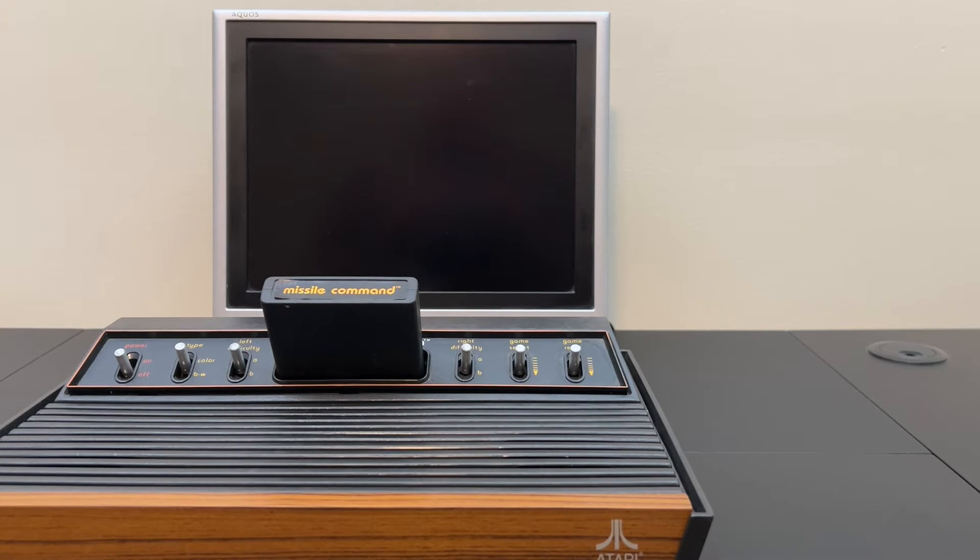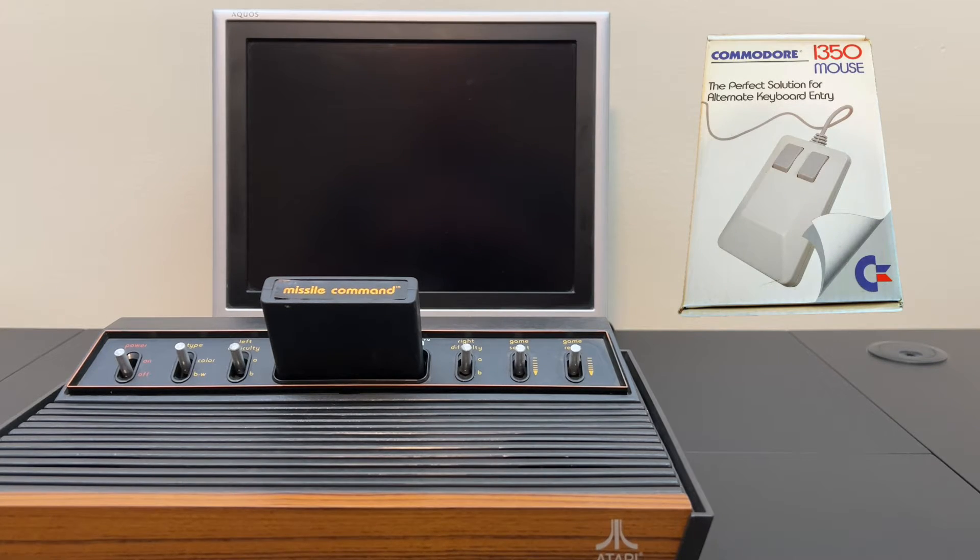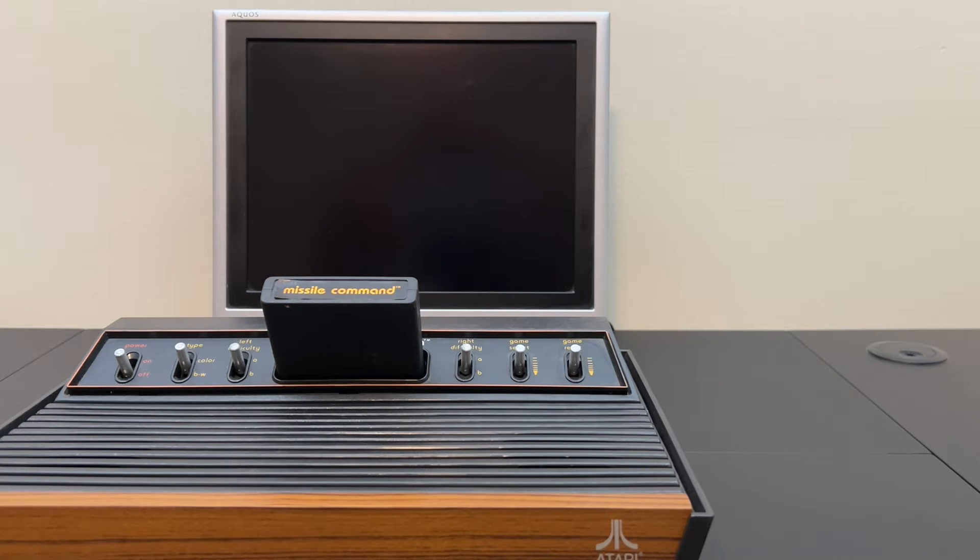Commodore made two mice for their 8-bit computer lines: the 1350 and the 1351. The 1350 looked like a regular mouse, but it was not a proportional analog mouse. It was in fact just a joystick — it could only work in eight directions, either on or off, and the mouse buttons would double as fire buttons. This theoretically would work with any game console or computer that used Atari's controller port for its joysticks.